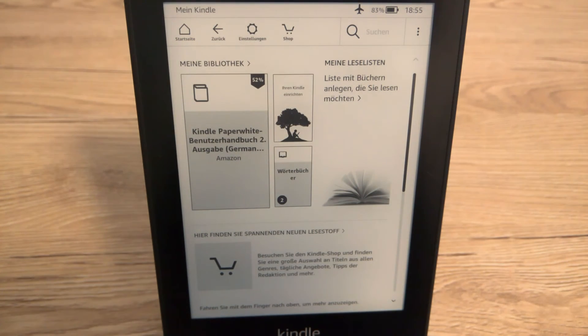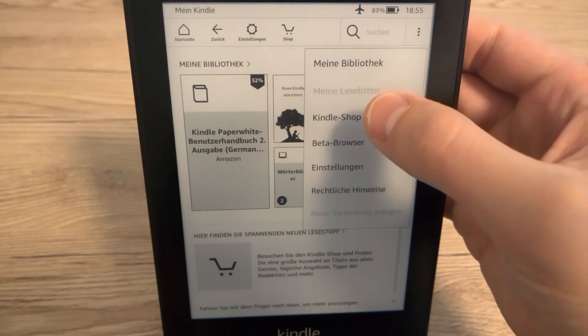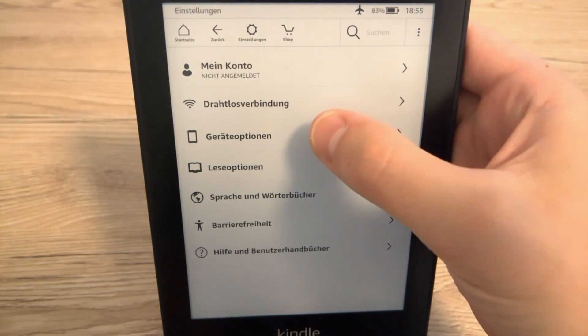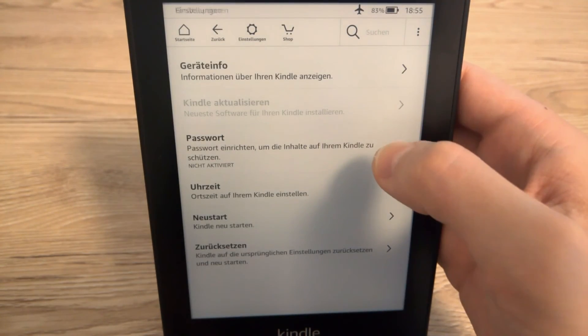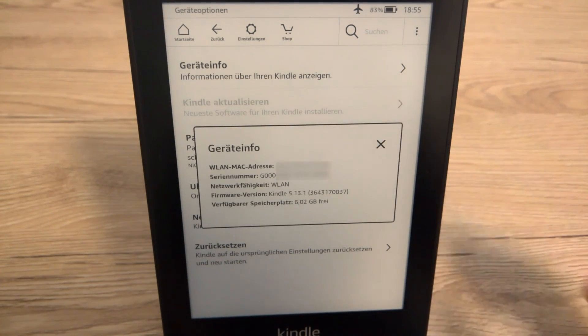There we are. Once again go to settings, device options, and device information. You can see the Kindle has been updated successfully — we now have version 5.13.